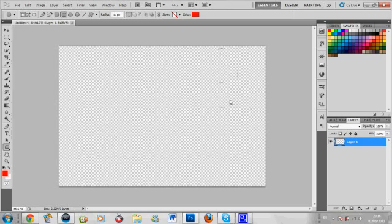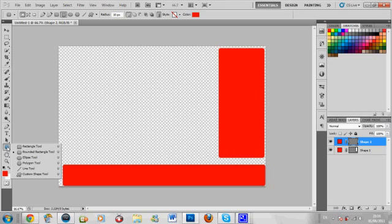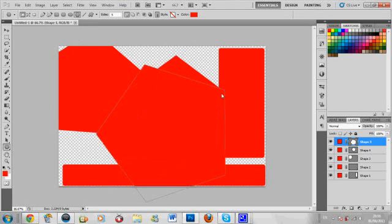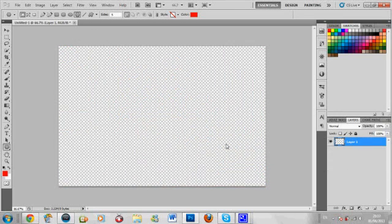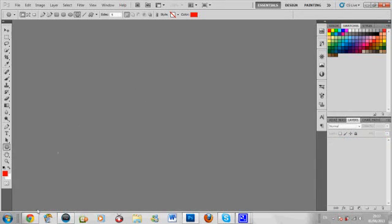What you can do is draw your own little custom boxes. If you right click you get different shapes - polygons or whatever - and you can mess around with them. That's one way you can do it. But I'm going to show you the way that I did it.